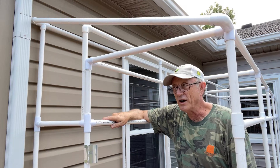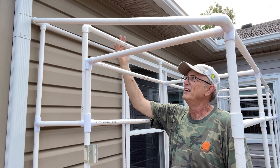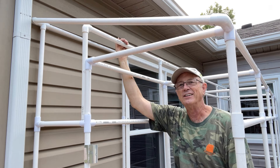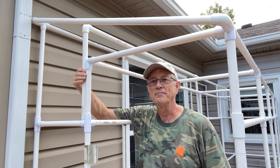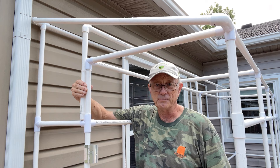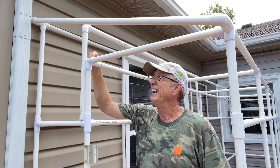After I built the frame, I thought I probably need more support for the roof panel, so I had to improvise by doing it this way with zip ties. When you build yours, just put a four-way connector here and extend it up.